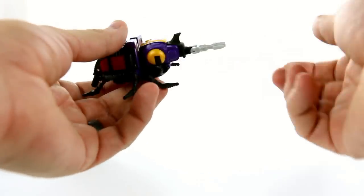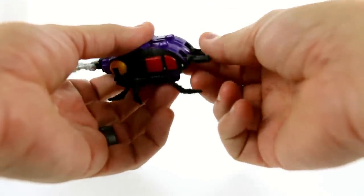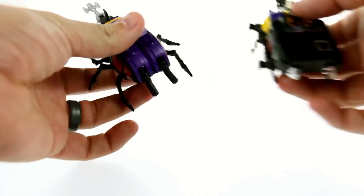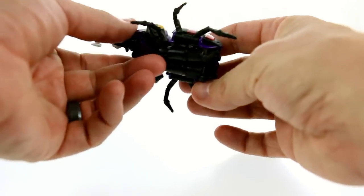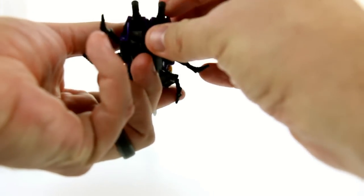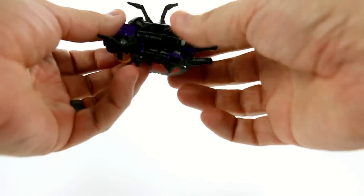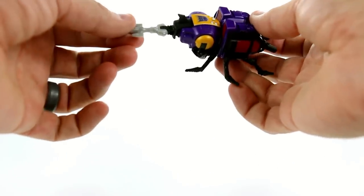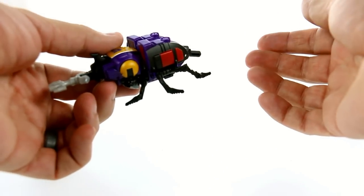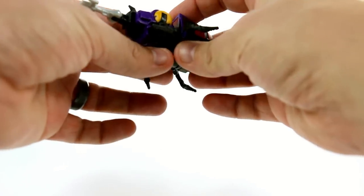Now for his articulation in bug mode — his little rhinoceros beetle nose can articulate up and down, and these little bits here flex up and down as well. Looking at the original, you had these little bits that stuck out, and you have something similar here. A rhinoceros beetle doesn't really have that, so it's a bit weird, but you can just tuck it in if you want to. Some people have noted these are five millimeter posts and suggested you can transform him to use as a gun, but there are no instructions for it. If they wanted to make him a targetmaster like Powerglide, they probably would have included it in the instructions, so I'm not sure that was intended.